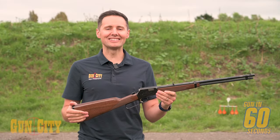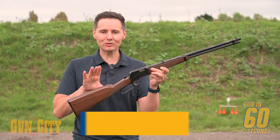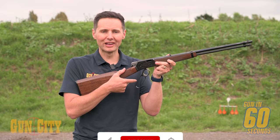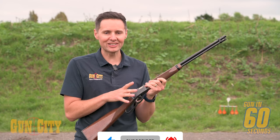Hey everybody, welcome back to Gun in 60 Seconds. I'm Fergan. Today we're looking at Browning's 22 lever action, the BL22. What's really special about this rifle is it's only got a 30 degree opening on the lever, and what that means is it's very fast to reload. So it's a quick cycling, fun to shoot rifle.